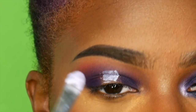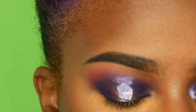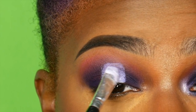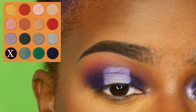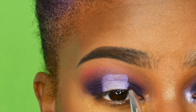Next I'm going in with my NYX white eyeshadow base and using that right smack dab in the middle of my eye. Then going back in with the color Ife and blending that out so it doesn't look as harsh. This is kind of the eye look I've been doing lately because I like how dramatic it makes me look, but it doesn't take too long.